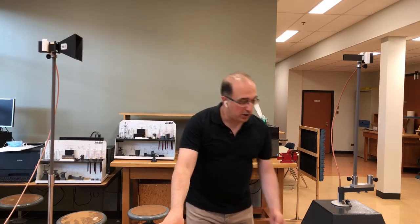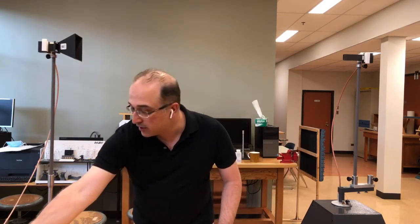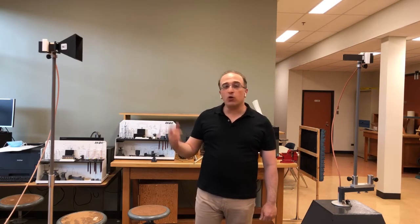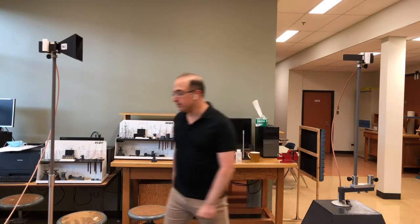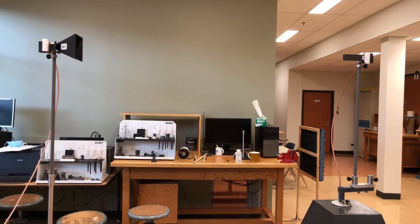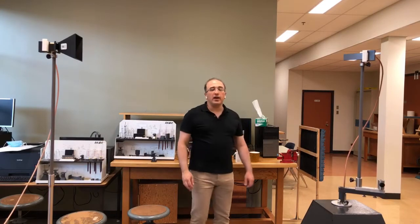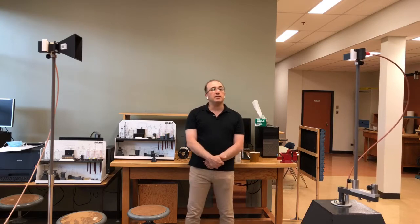To start the measurement, I need to start the RF generator. The beeping is an indication that it's transmitting. I'm going to go to the software and press start acquisition. As you can see now, the antenna under test is rotating. Ideally I shouldn't be standing here — this needs to be as close to free space as possible — but I'm here to explain what's happening.